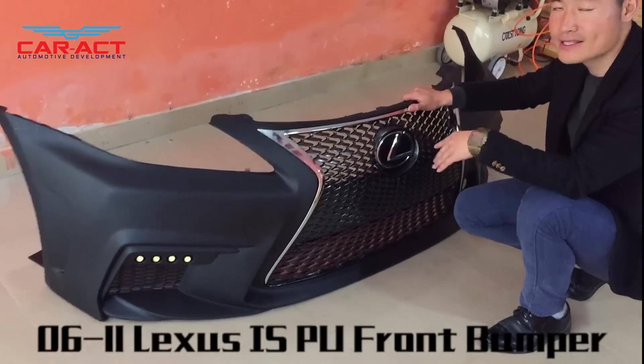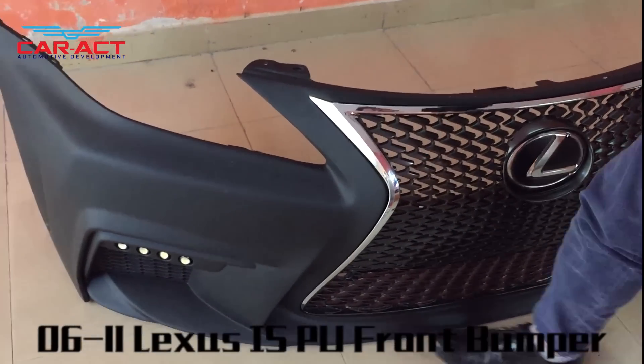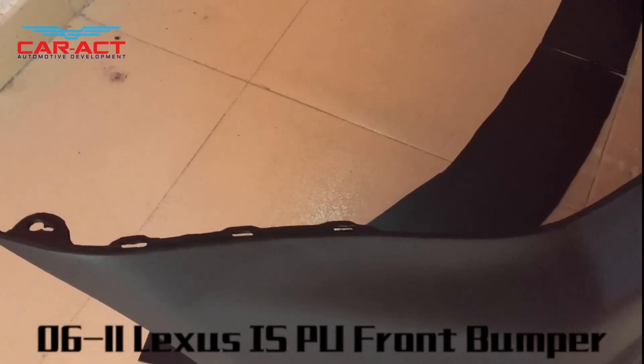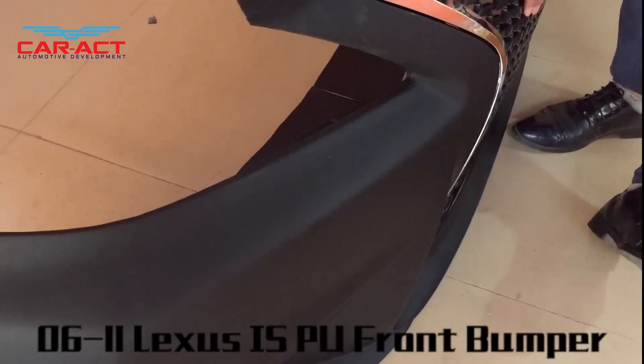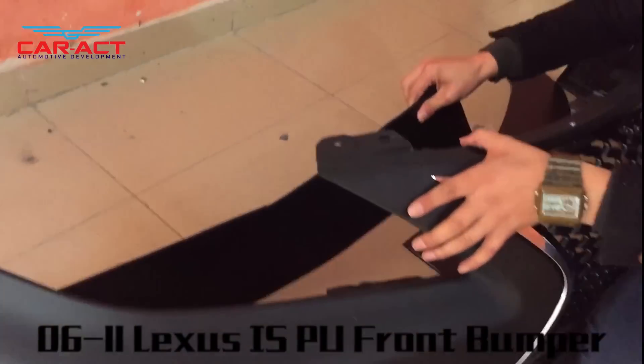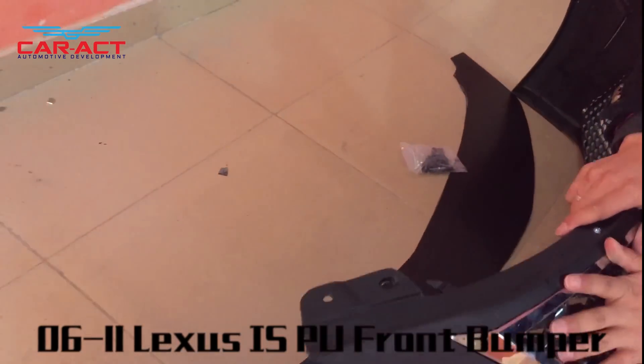Let's have a look at the details of this bumper. The material is PU. This front bumper comes with the grill and the car logo, as well as protection plates — one on the left and one on the right.